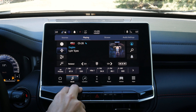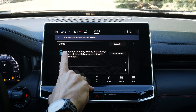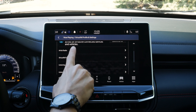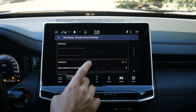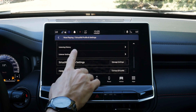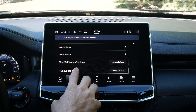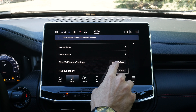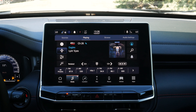Jumping into Sirius XM, we've got related content, profiles to log in, artist radio, favorites, listening history, and settings specifically for Sirius XM — including blocking explicit content and resetting history. If you've got an active Sirius XM subscription, you can log in and set up, manage settings, or call Sirius XM to transfer the system. Very straightforward to use.